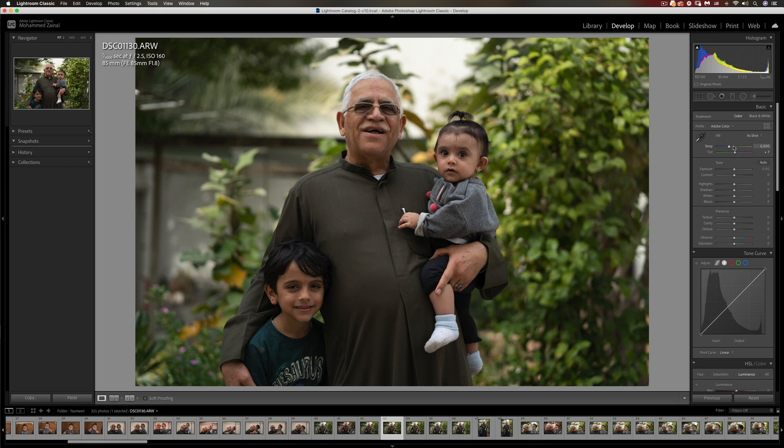First thing first, I'm going to warm up the shot — usually maybe just around five to eight. Before, after — just a little bit, not too much. I like the exposure so far. I might want to decrease the highlights just a tad, so somewhere around here would be fine. There aren't really many shadows, but let's see.